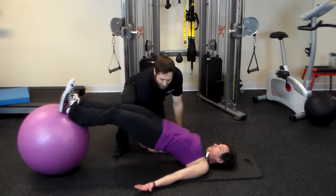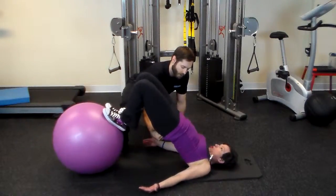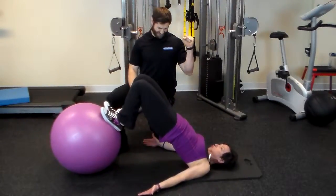So your hips have to go up as you curl. Hips up. Now go back out, and now push your hips up as you curl. There you go. One more time. Cramp the hamstrings. Perfect.